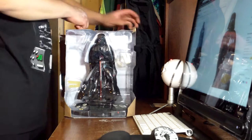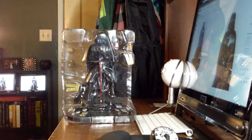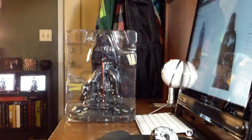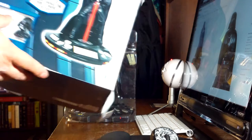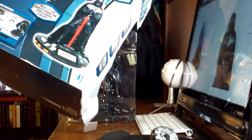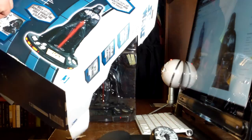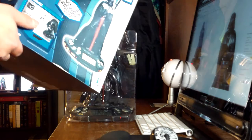This is the Darth Vader model — there is another model that is a stormtrooper. It has Darth Vader special effect sounds, a light-up lightsaber platform with FM radio. On the back it shows volume, FM radio station tuner dial, set your alarm and radio. It comes with an AC/DC transformer and requires three double-A batteries.